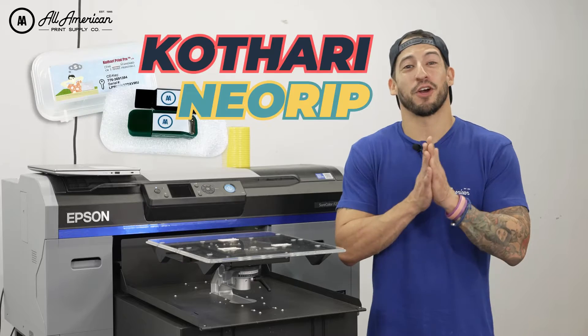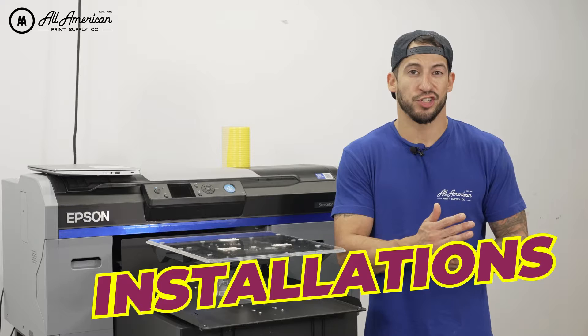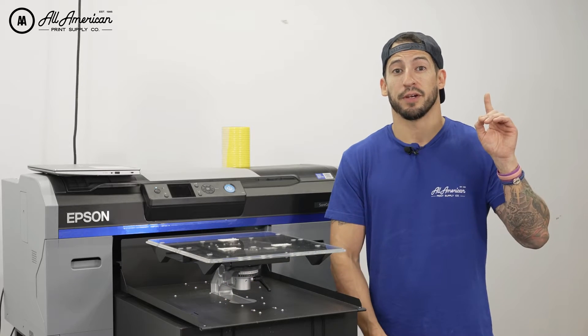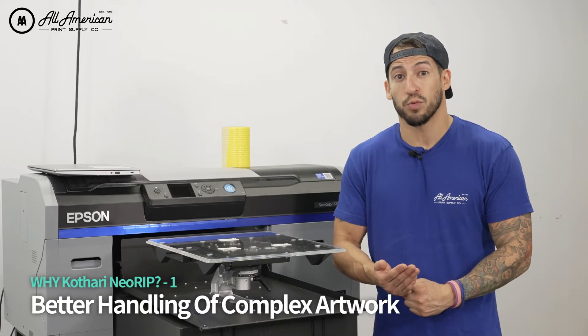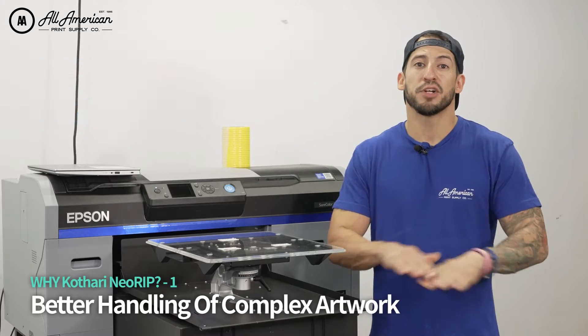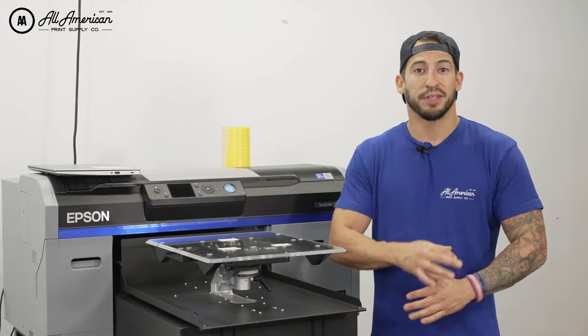So let's talk about Cathari NeoRIP. We have an entire playlist of content on this showing walkthroughs, installations, and highlighting some of the awesome features. As far as better handling of your complex artworks — things such as glows, transitions, gradients, and fades — you're going to get much better accuracy and color matching when compared to the original file.